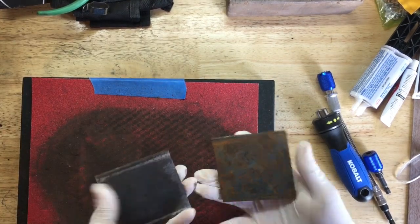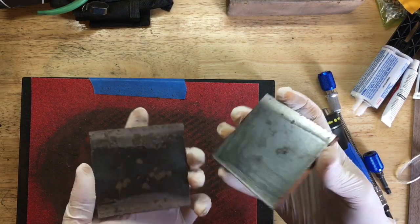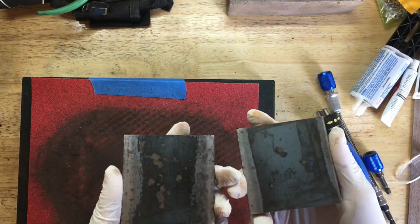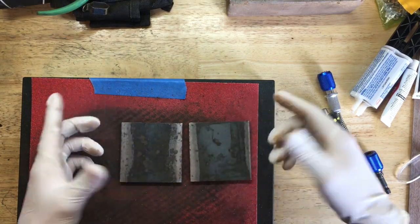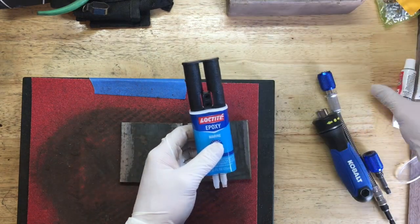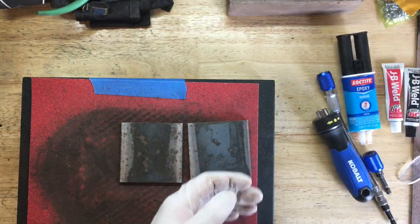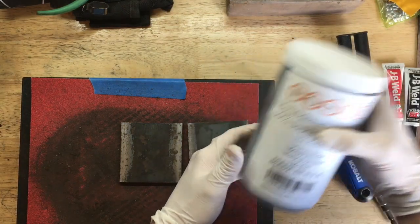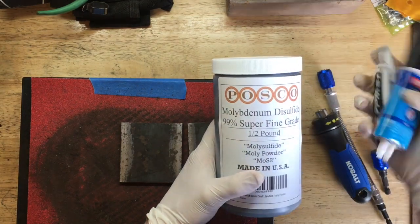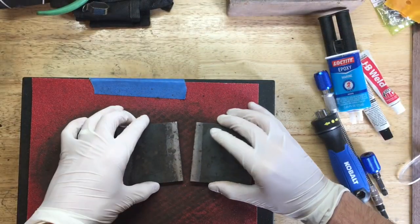We're going to take two similarly-sized pieces of run-of-the-mill carbon steel and attempt to make a substance similar to moglice or turkite out of some readily available epoxy products and molybdenum disulfide. The molybdenum disulfide is about $50, and the epoxy is about $5.